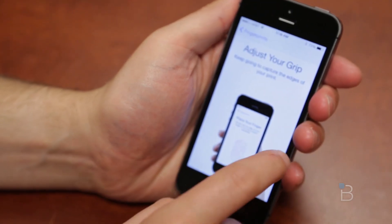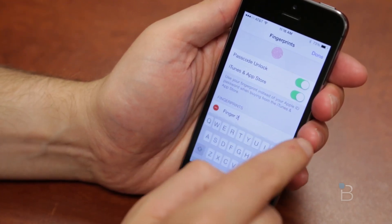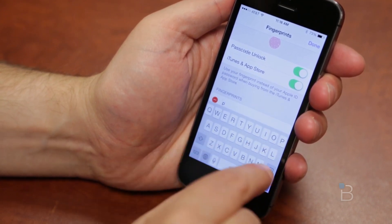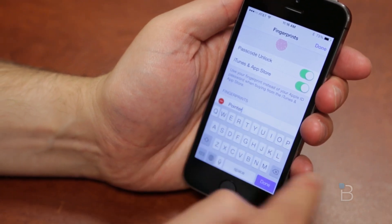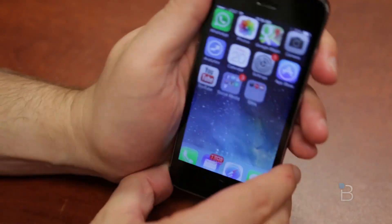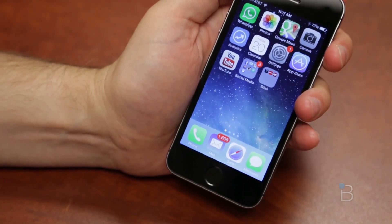Now I can use my finger to unlock the phone. I'll go ahead and go to Finger 2, hit edit, rename it to 'pointer' so I can know which finger I'm using. You can use really any finger — or toe if you want. Let's try a toe unlock to see if that works as well. Hit done, and let's go ahead and try it — there it goes, unlocked the phone.